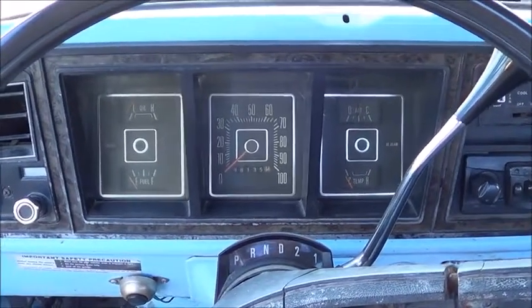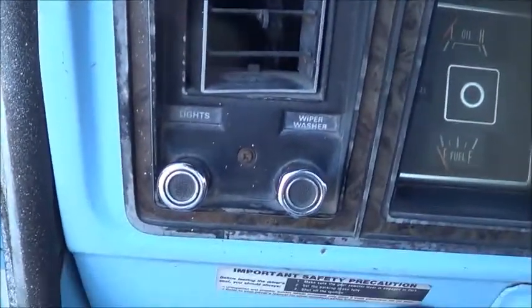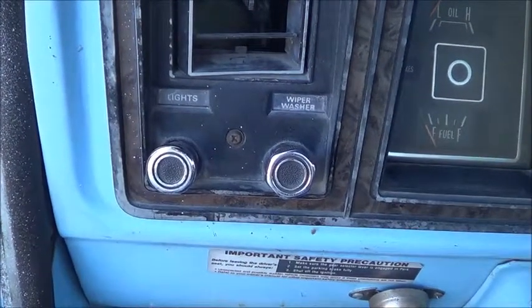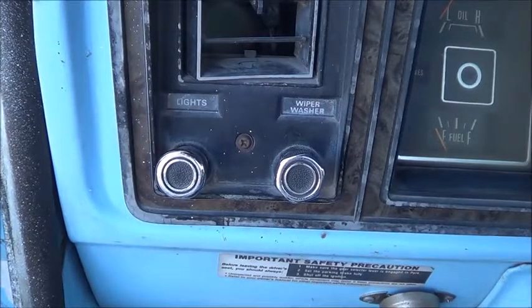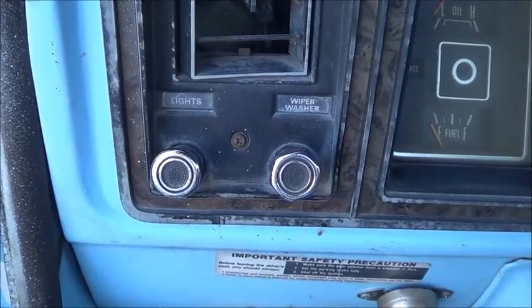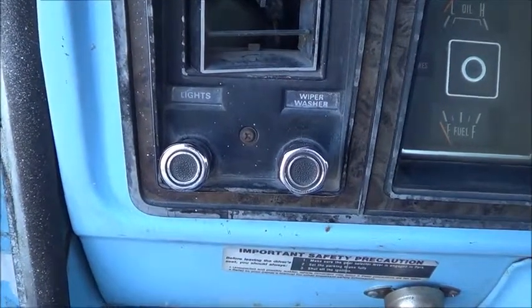Hey guys, today we're working on a Ford F100. The light switch doesn't turn on the dash lights, and I'm sure the light bulbs in the dash work because I took them out and tried them all and they all work. So I'm replacing the light switch.